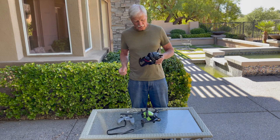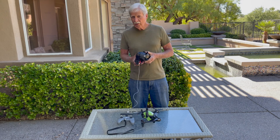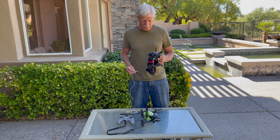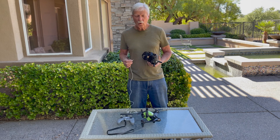I'm going to share something I just learned about the DJI FPV drone. I've had this drone for two years, and I've got over 400 flights on it, but I never knew that it had an audio port on the goggles where you can actually listen to the drone while you're flying.